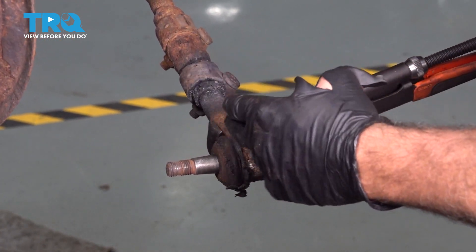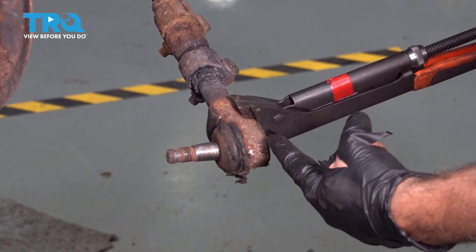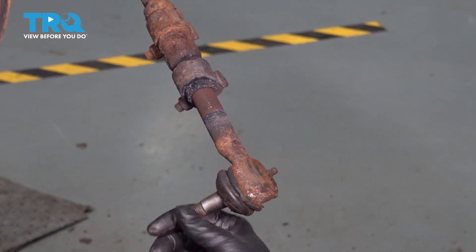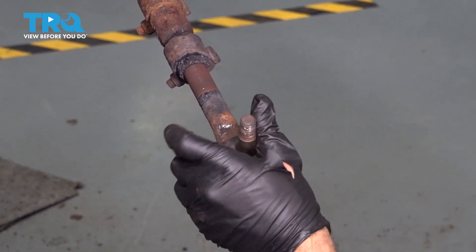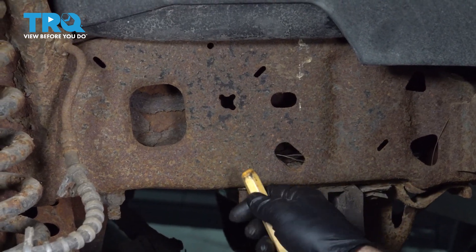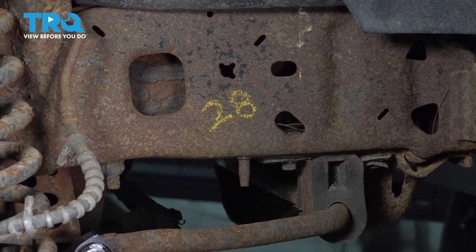We did apply a little bit of heat to this. Now if your outer tie rod unthreads with the adjuster sleeve, that's not an issue — just put it on your bench later and separate the two components. You also want to count the amount of revolutions it takes for the outer tie rod to come out. That way, when you install the new one, you can count the same amount of threads and get a preliminary alignment setting. This particular outer tie rod took 28 turns to remove. We're just going to use a crayon and mark this on the inside of our frame right here so there's no guessing when we go to install our new part.